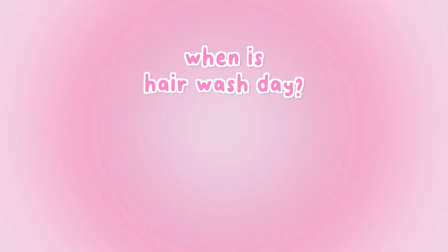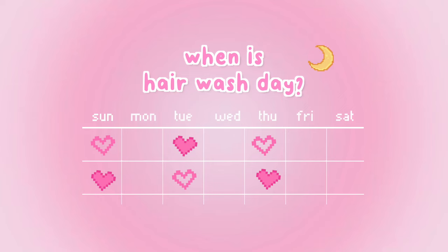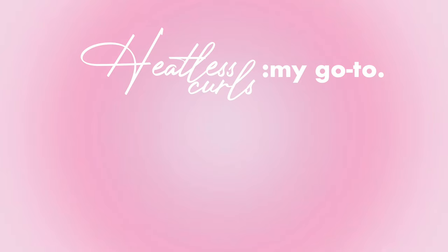In terms of when I wash my hair, I do it at night because I do overnight heatless curls. I do it every other night starting on Sunday. If I'm not going anywhere on the weekend I'll take those days off and not do anything with my hair, otherwise I'll probably wash it again.